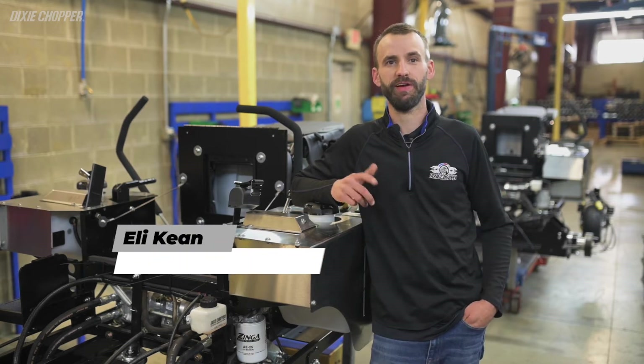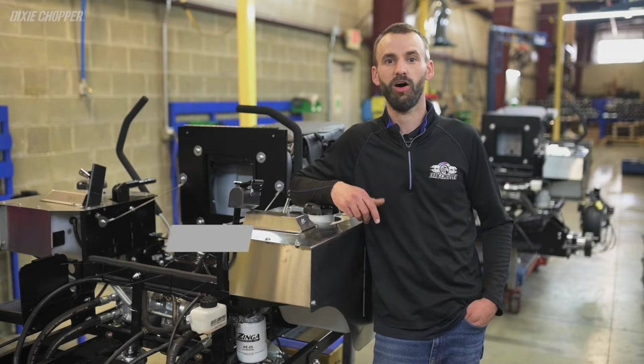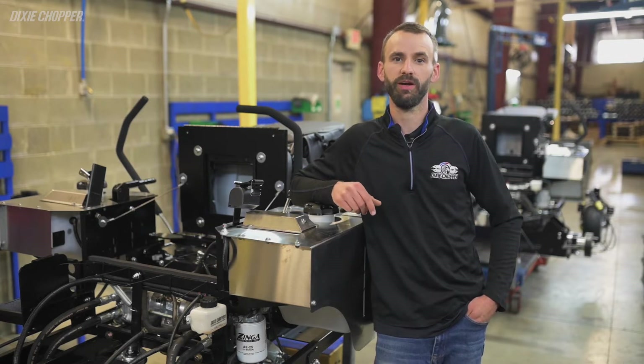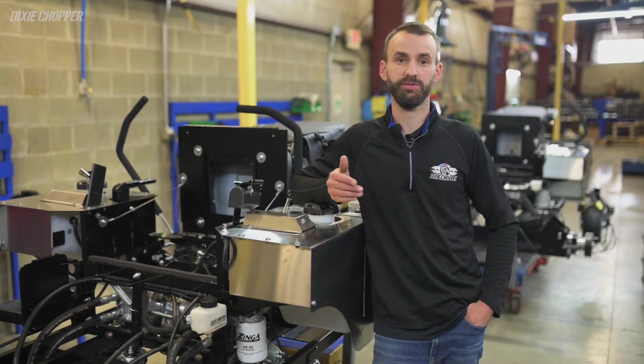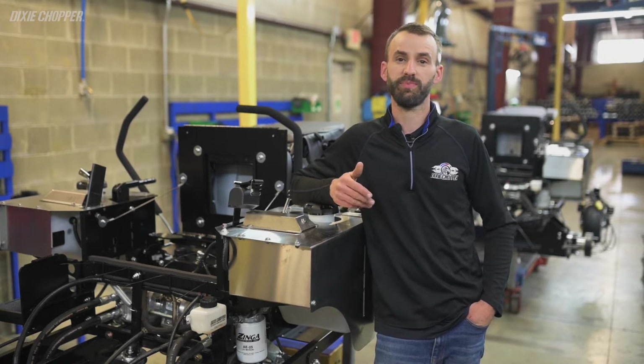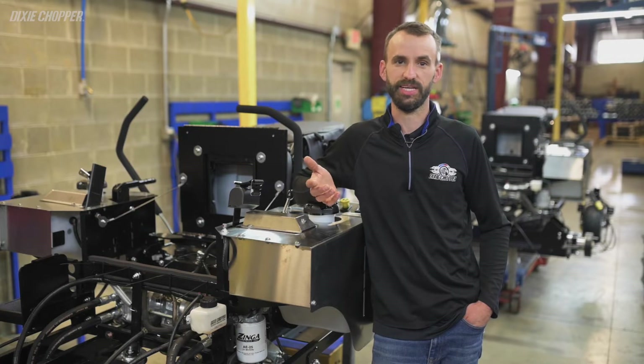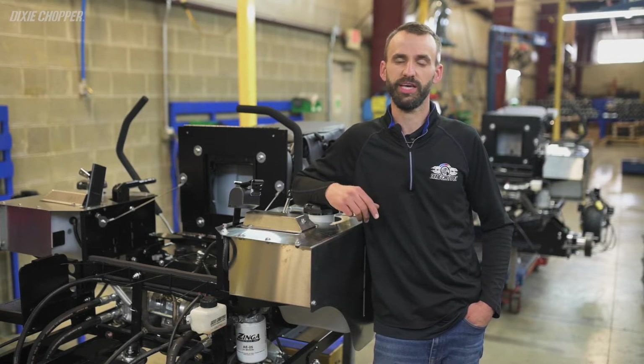Hey guys, Eli with Dixie Chopper, and today I have a very special guest who needs no introduction — Dixie Chopper founder, Art Evans. Art built the very first Dixie Chopper over 40 years ago, and the brand continues today with some of the same core principles and unique designs. Dixie Chopper pioneered the use of the pump and wheel motor drive system in the zero-turn industry, and we're still the only manufacturer to use a T-gearbox. But what the heck is a T-gearbox? I'm going to let Art tell you the history of the T-box and why it's still relevant today.